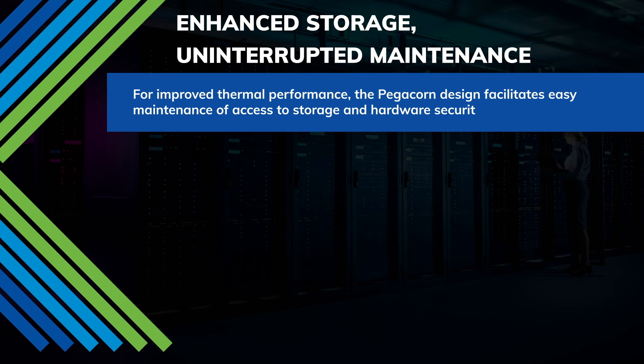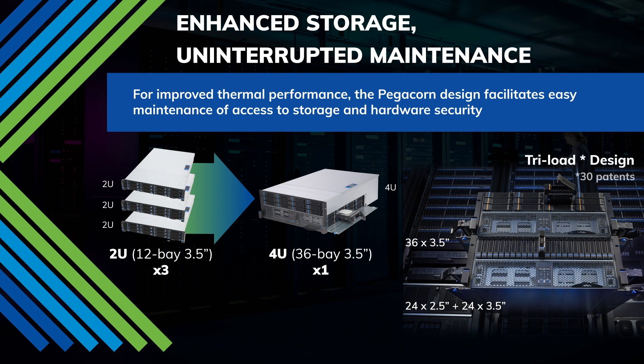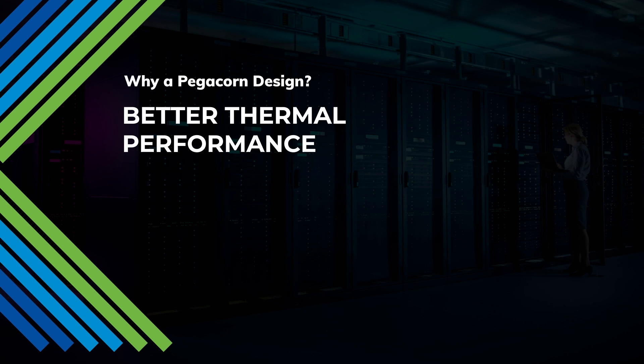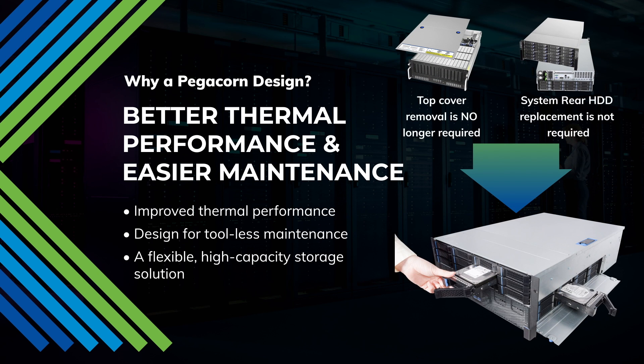Through an exclusive Triloft design, the Triloft series provides up to 48 bays for increased storage and continuous, uninterrupted maintenance access. The Triloft design enables better thermal performance, easy installation, and maintenance.